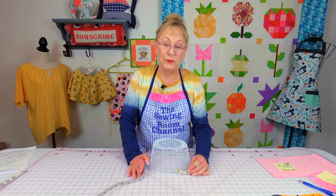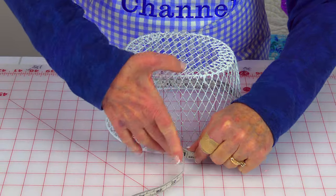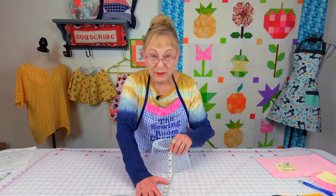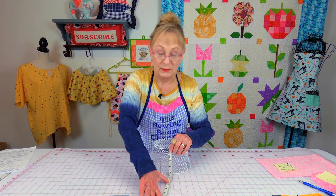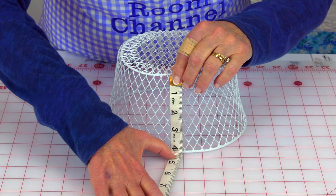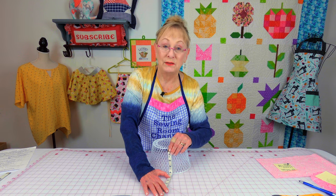To measure for the fabric that goes around the side of the basket, measure the top edge of your basket — go ahead and place the tape measure around it and then add one inch to that. To measure the width for your strip of fabric, measure from the bottom to the very top edge, and then add three inches.